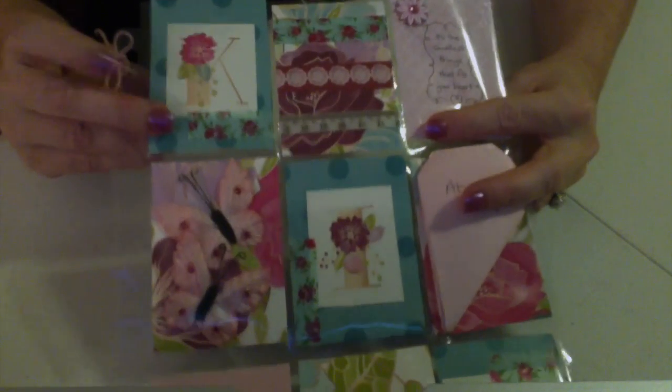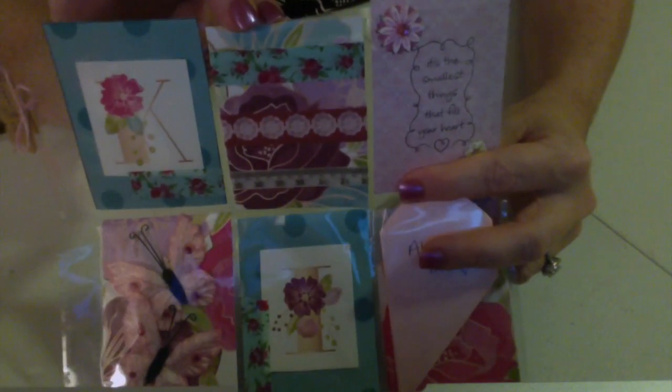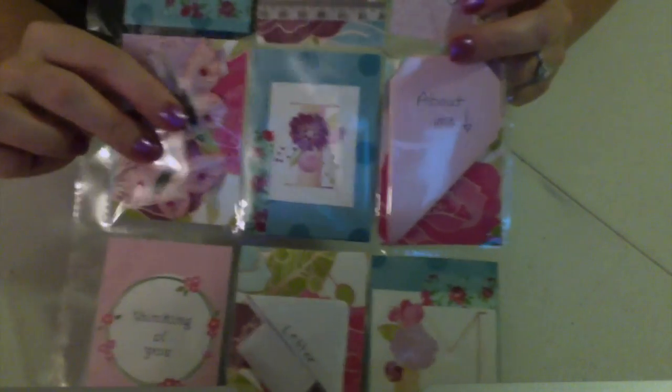It's really pretty and vibrant and I love it. I've got the K here, I've got washi tape samples here, I put a sentiment here that says 'it's the smallest things that fill your heart,' and then I put two butterfly embellishments.